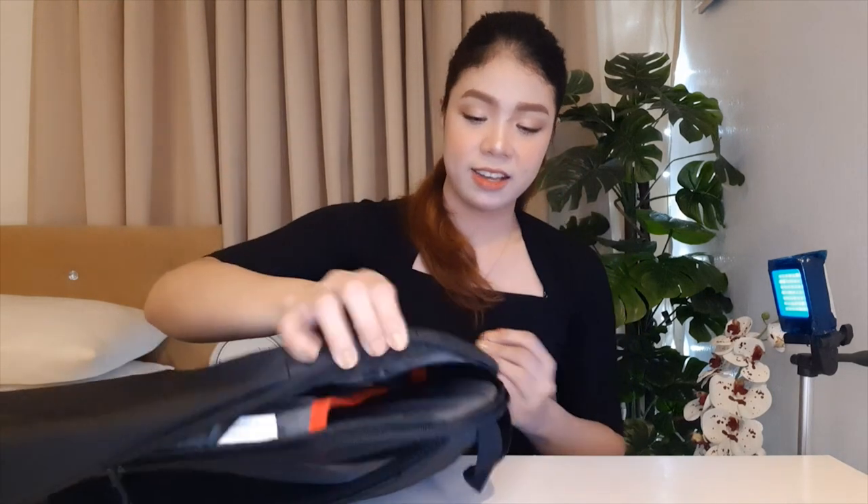Before opening the box, let me show you what came with the laptop. First, we have the laptop bag. This is not the usual handbag-style laptop bag — it's actually a backpack, and I really love the quality and material. It has a lot of storage space for the laptop and accessories, with a pocket featuring the Acer logo.